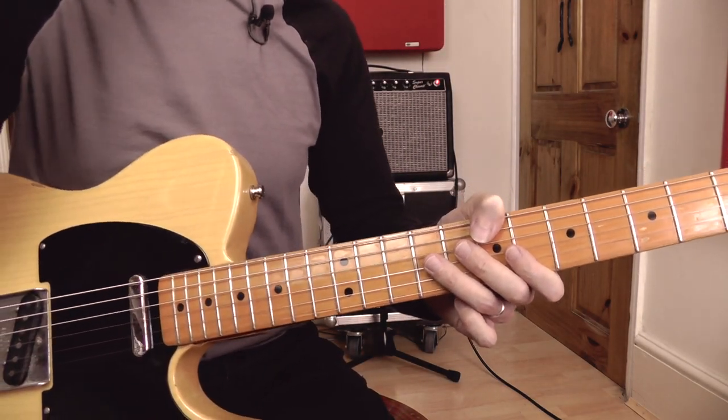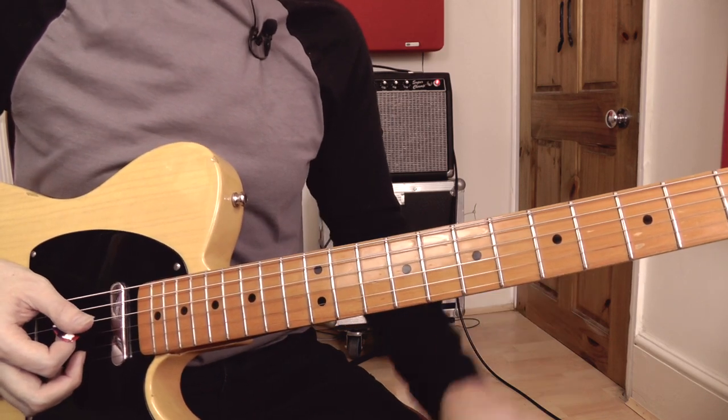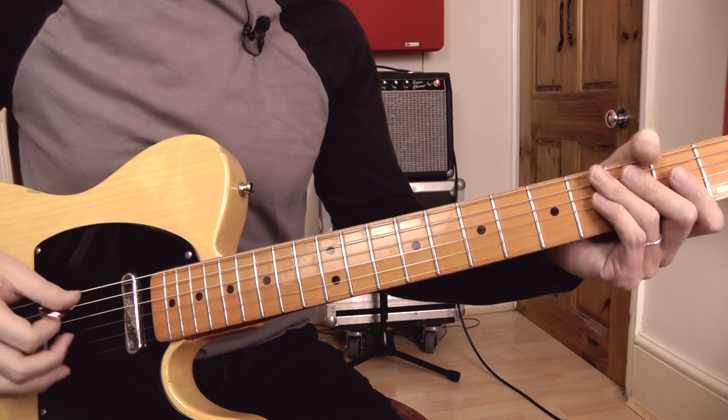Okay, on to our final lick then. This one is based on our A Mixolydian open string scale and works over an A chord or an A7 chord.